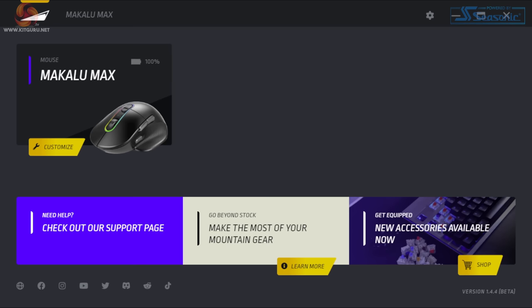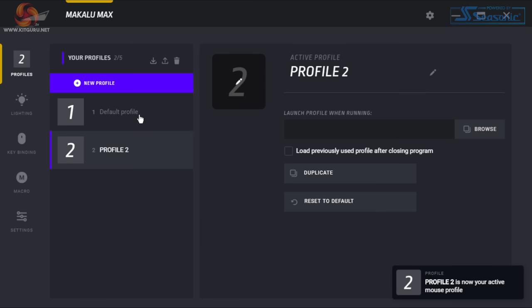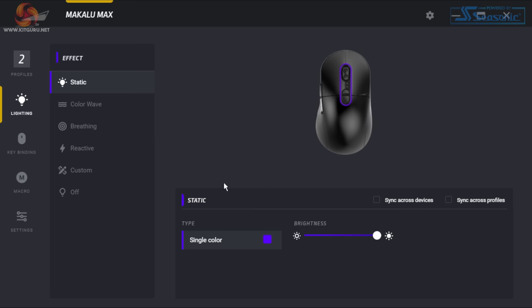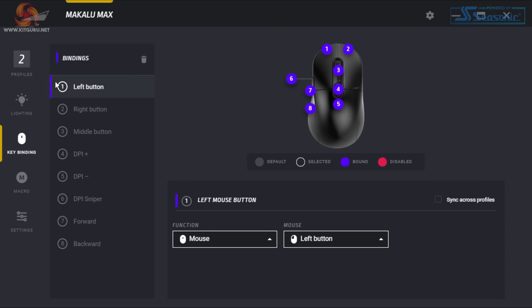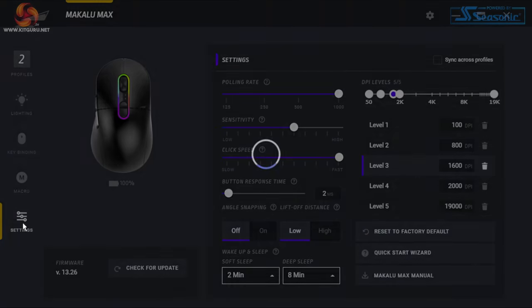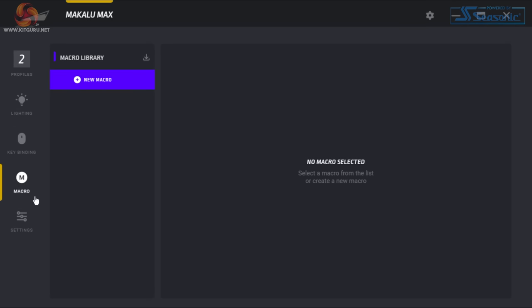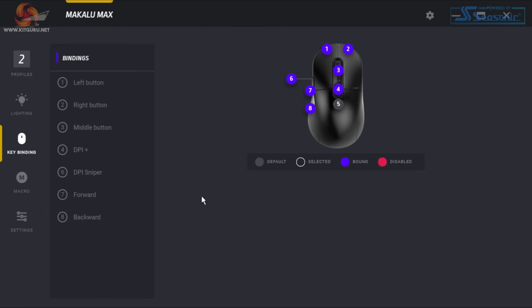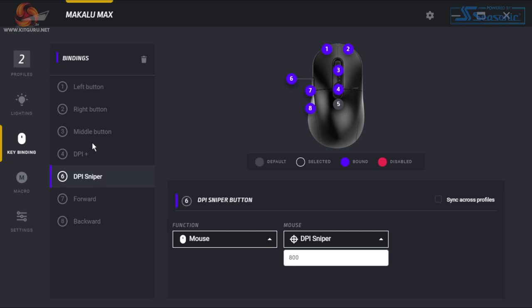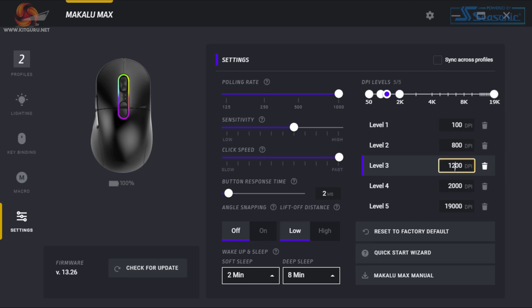The software accompanying this mouse is called Basecamp — a really on-brand name from Mountain. It's okay, not the worst I've used but not the best either. It's relatively simple to use with tabs for profile switching, lighting customisation, key binding, macros, and settings like polling rate, lift-off distance, and sensitivity. Switching between tabs does have a little delay, but that could be down to me using a beta build. The customisation is self-explanatory and the software does the job, but I'd like to see it streamlined to feel snappier and more responsive when clicking between screens.